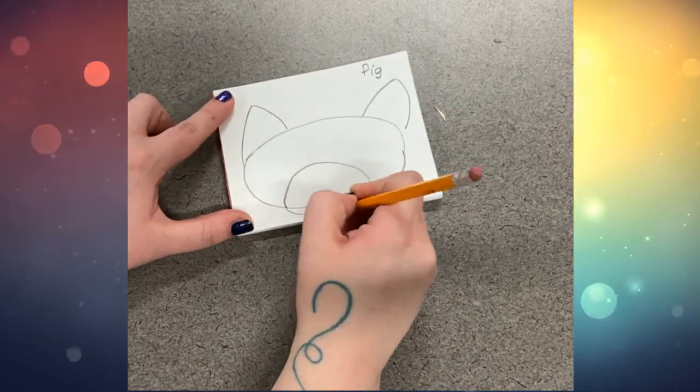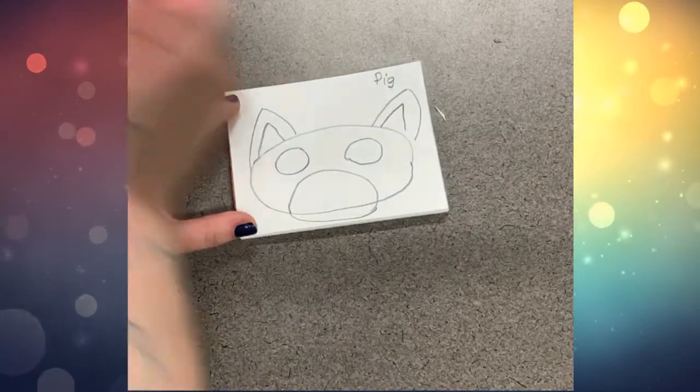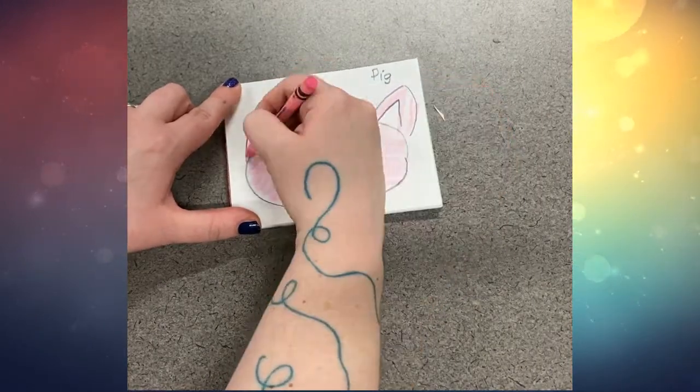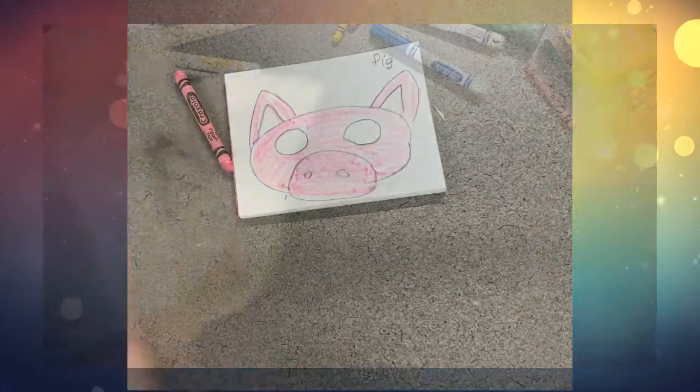So after I've drawn the oval, I'm adding other details like a pig: ears, a snout, eyes, nostrils, and then I'm adding color. I decided to make my pig realistic by using pink. You could make your mask be any color you wish it to be because it's your choice.